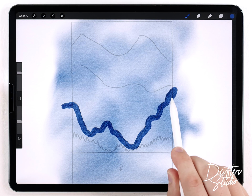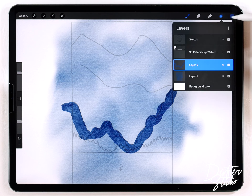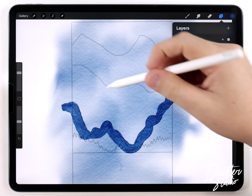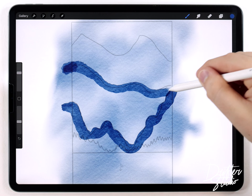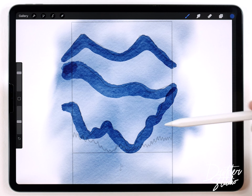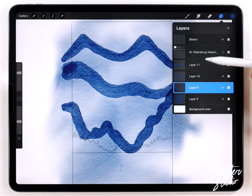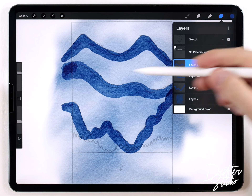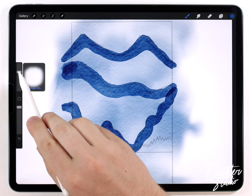First I'm going to do the foreground mountains, just filling in the ridge line like this, then doubling back to make it a little bit wider. Then I'll make a new layer for the next mountain, and another layer for the one after that. So now I've got all three mountain ridge lines, each on their own separate layer.